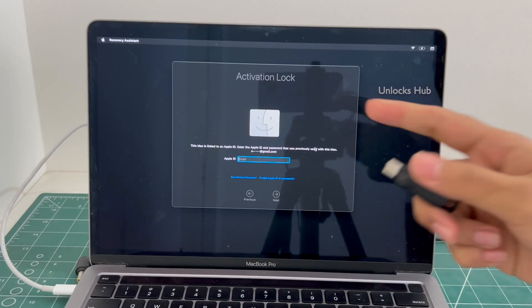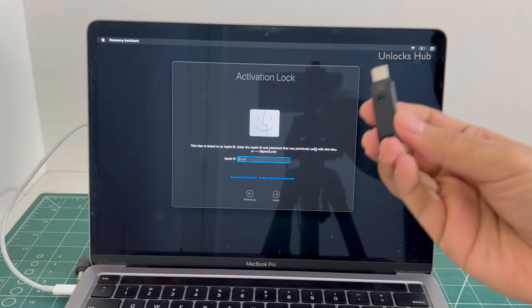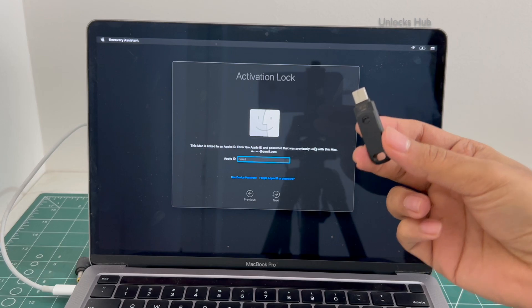I will be showing you how to remove the iCloud lock or activation lock permanently using the Unlocks Hub USB configurator files.